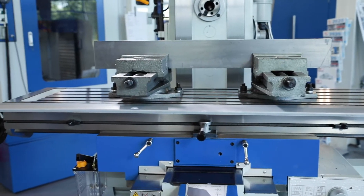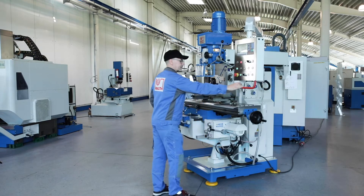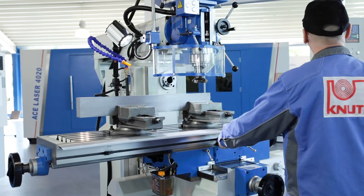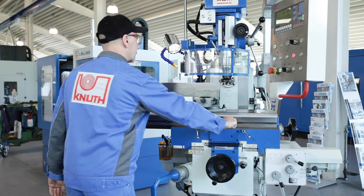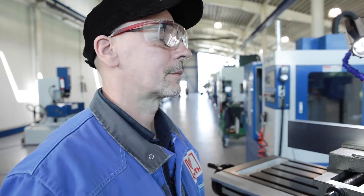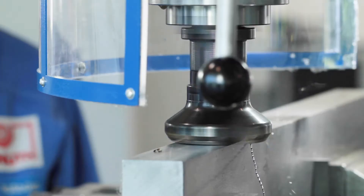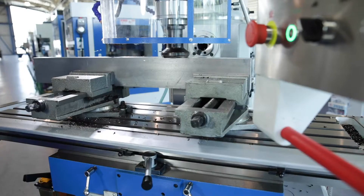The large machine table offers plenty of space for clamping devices and large work pieces and has a travel path of 750mm in the X axis. Automatic feeds and rapid traverse allow fast efficient machining and the adjustable end stops greatly simplify operation and relieve the operator.